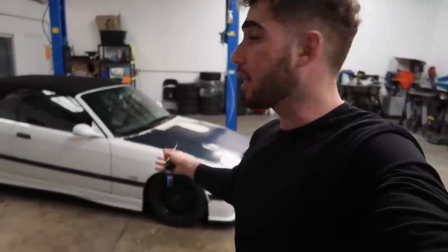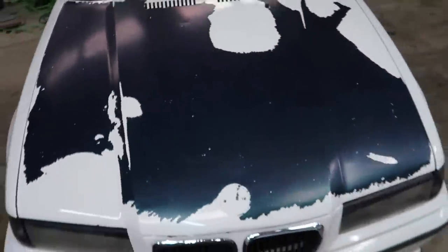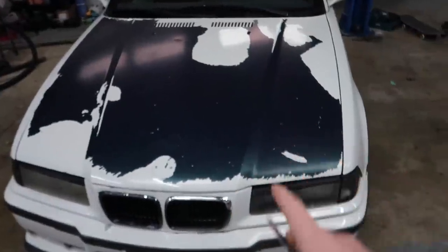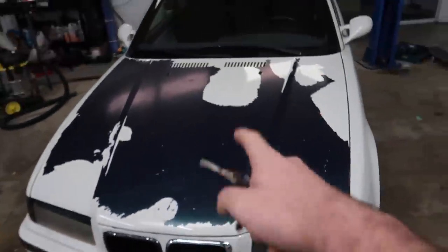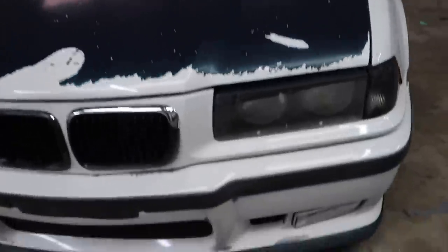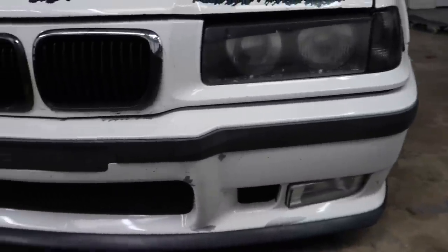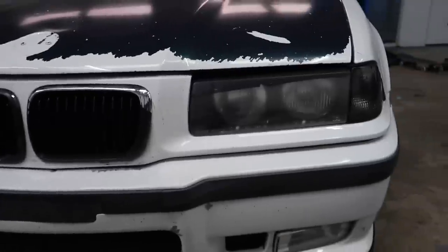I'm gonna show you guys the parts we're gonna be sanding down, and then I'm gonna start taking apart the car. The first thing I'm gonna sand down is obviously the hood — the hood has just been repainted. It was originally like a blue color, kind of a weird green honestly. Then it was painted white, and then on top of the white it was plastic dipped. So it's just all bad. For the bumper, it's seen better days — I'm probably gonna have to sand down the entire bumper, which is unfortunate. The grills I'm gonna end up sanding down and painting them black.